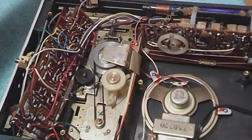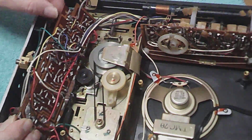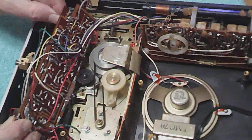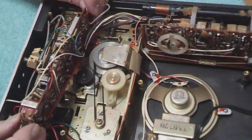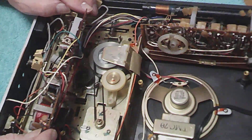I bet you a dollar that's what that is right there. They've got a lot of old capacitors on here.